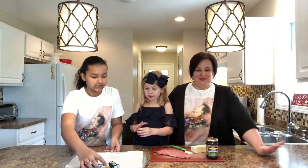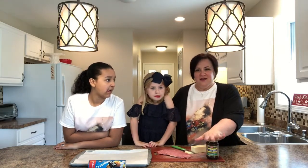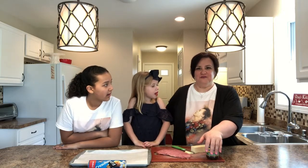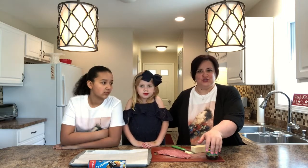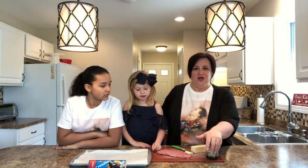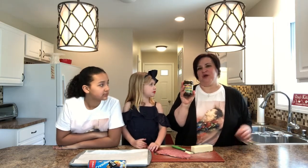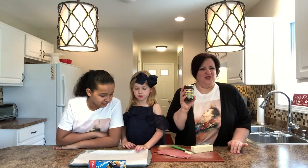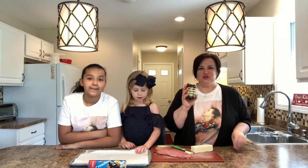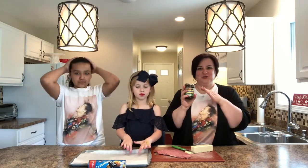Next we're going to make something that is Branston pickle inspired. For those of you in America, we know pickle as like a cucumber that has been fermented or cured in a sugar-salt vinegar mixture. This is not that. Branston pickle is more like what we would consider a relish, and there are many different things in here — everything from cauliflower to sugar to pieces of apple. It's actually very delicious.